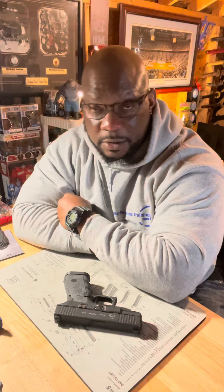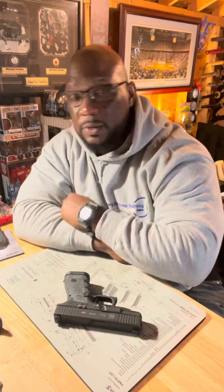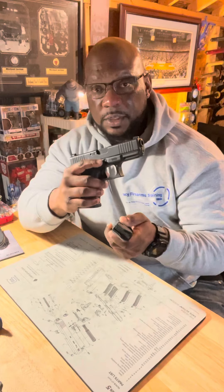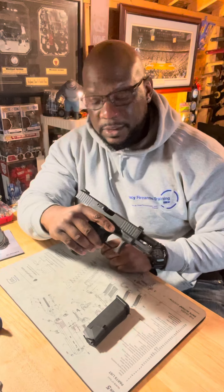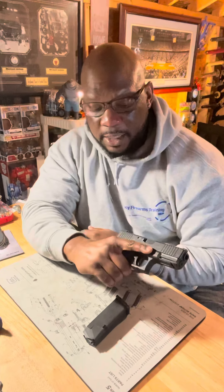When we're talking about disassembling our gun and doing a field strip, we're going to make sure we don't have any ammunition around. First thing we're going to do is remove the source of ammunition — make sure there's nothing in the magazine, lock that slide back to the rear, and physically and visually inspect to confirm the firearm is clear: no round in the chamber, no magazine inserted.